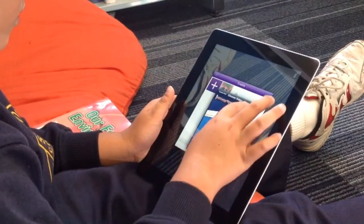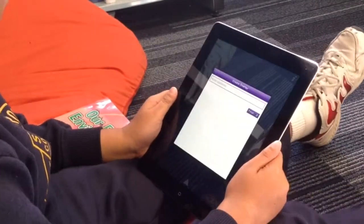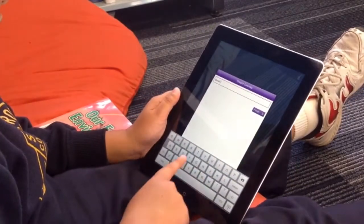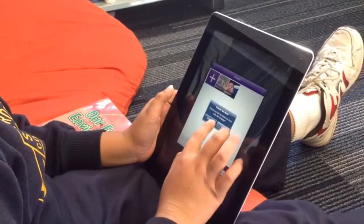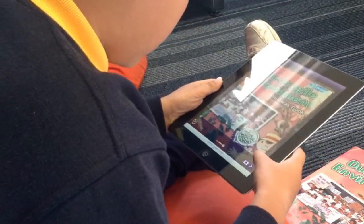They can then decide whether they want to use this book for their research based on the recommendation. Now the important part of this activity is to develop critical literacy skills, so ensure that your students use the yellow, black, red and blue hat to make their recommendation.